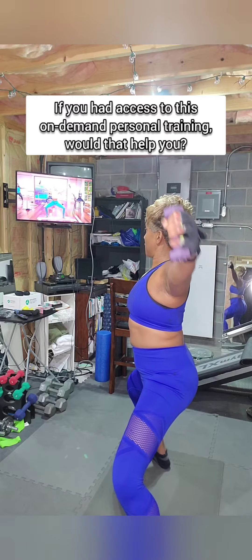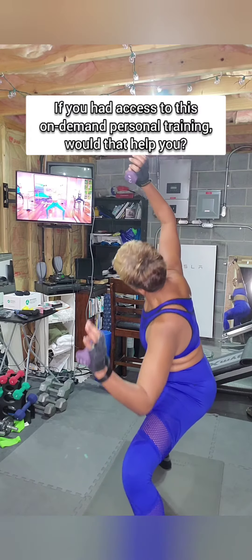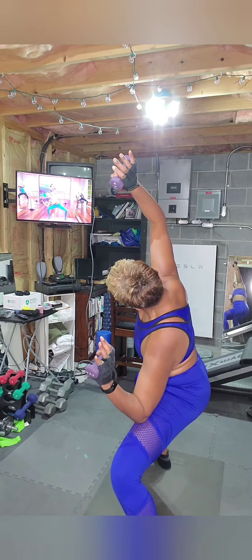Bring it in. Now open. Hold hips low. Elbows down. Abs in. It goes elbow to knee from side to side. I want you to fire up that core, those obliques and lats.